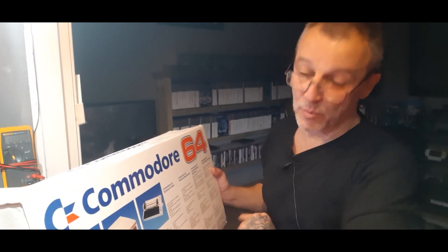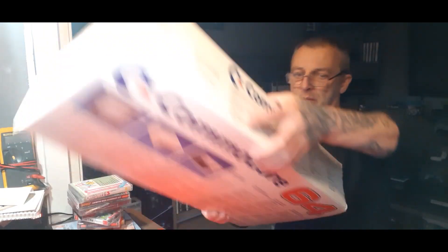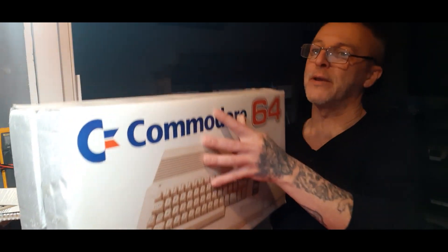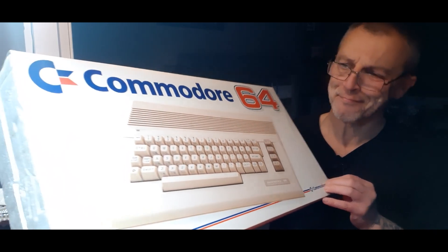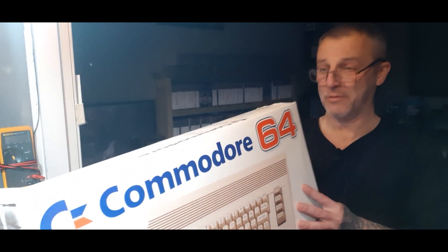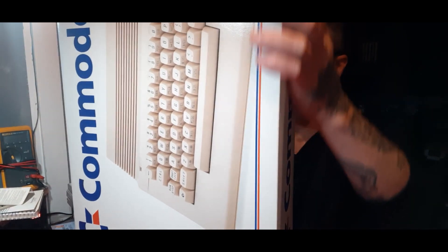The inner box — quite immaculate. Tiny little bit just there and there, but again I can fix that with PVA glue. It is immaculate — it's not something you see very often. Let's see if I can keep it immaculate.